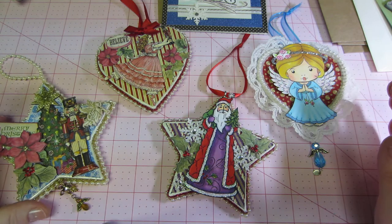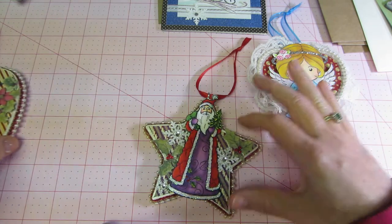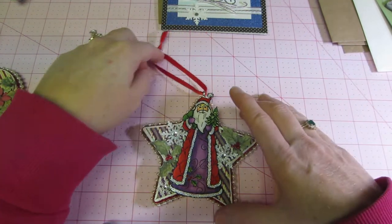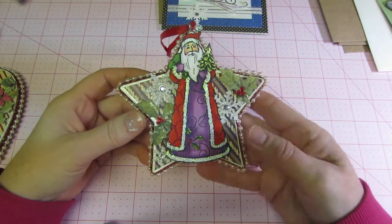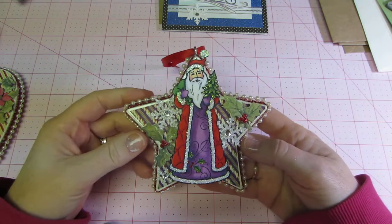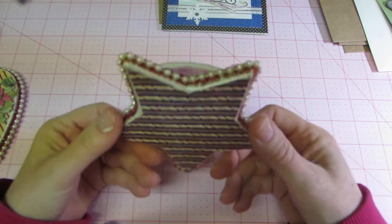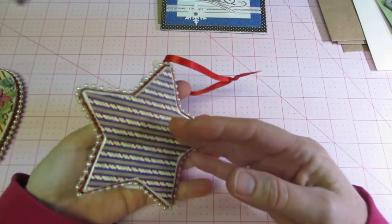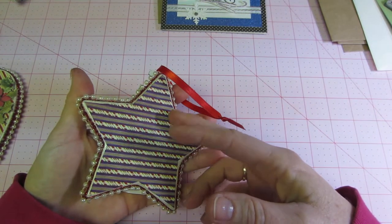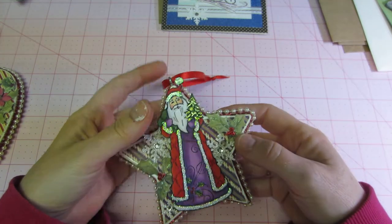Yesterday Maya was here and was upstairs crafting, coloring, doing things. Her and her dad put together a gingerbread house and stuff like that, so I was just sitting there covering the paper mache with paper. I Mod Podged the paper on and this is the Graphic 45 Nutcracker Sweet paper.